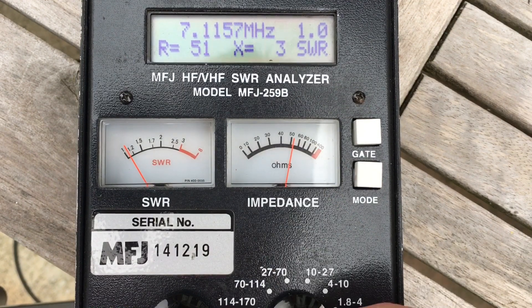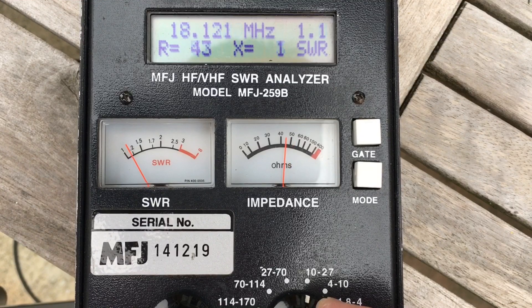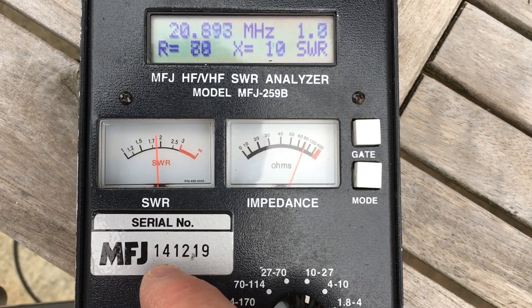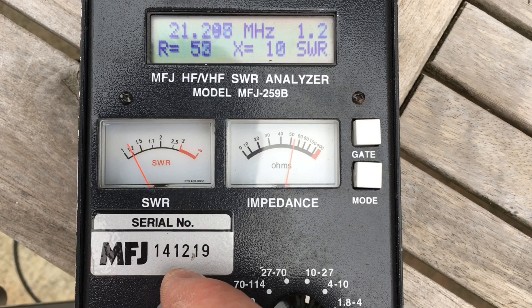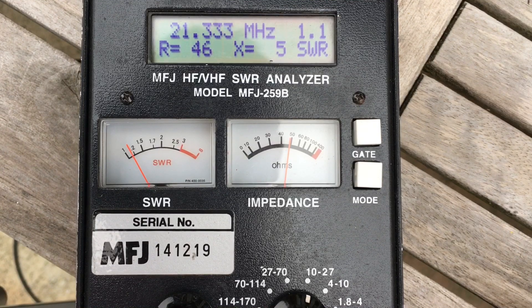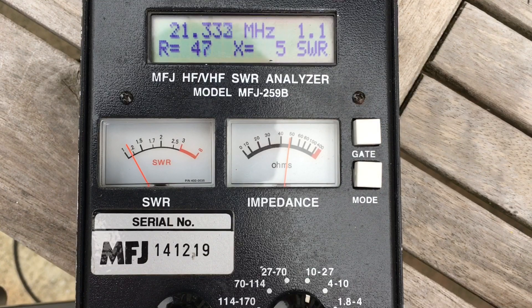Now, 40 also resonates up on 15. So if we go beyond 17, up into 21 - and there's another dip: 21.3, right in the middle of the phone section of the band. And if you're a CW operator, you can tweak these radiating elements to hit the part of the band that you're after, or you can just go for the middle of the band - whatever takes your fancy.